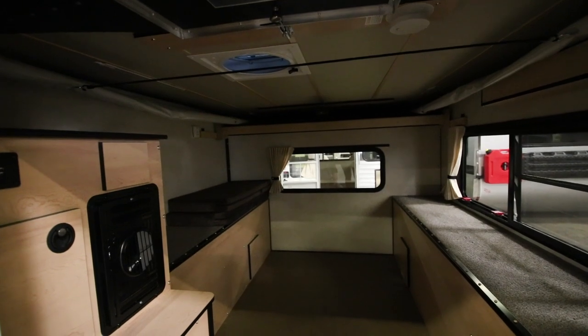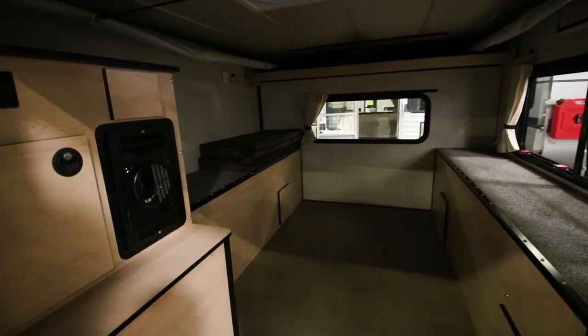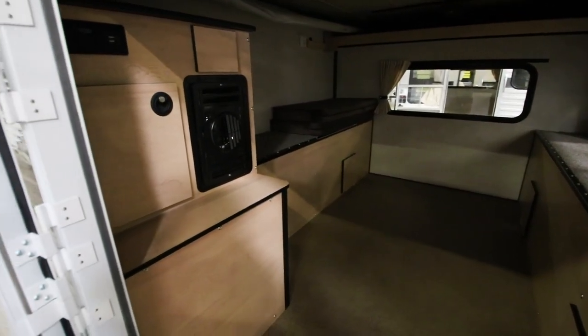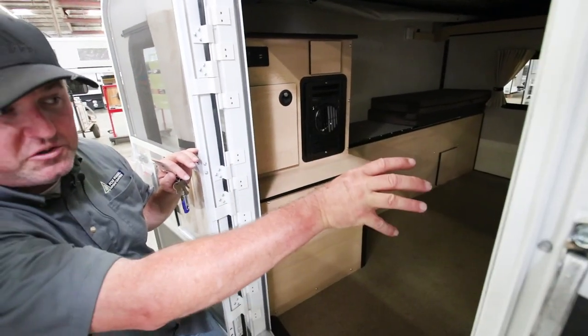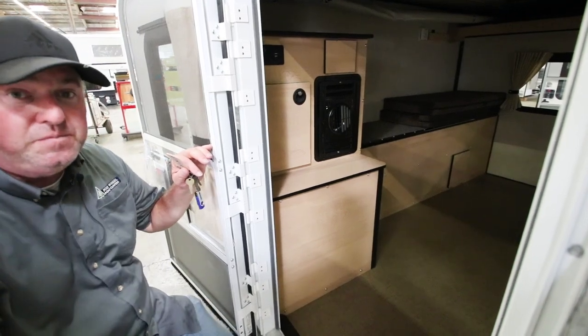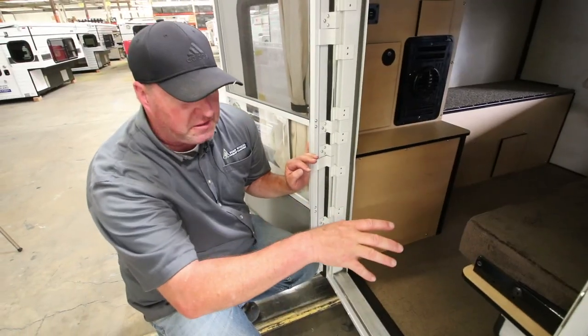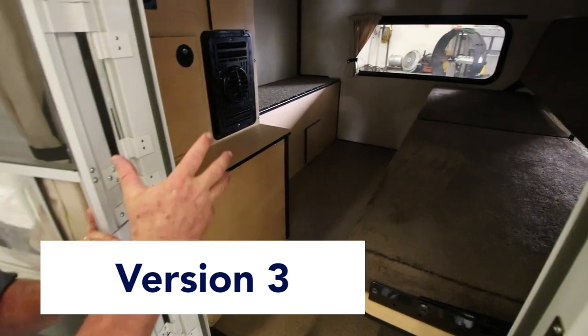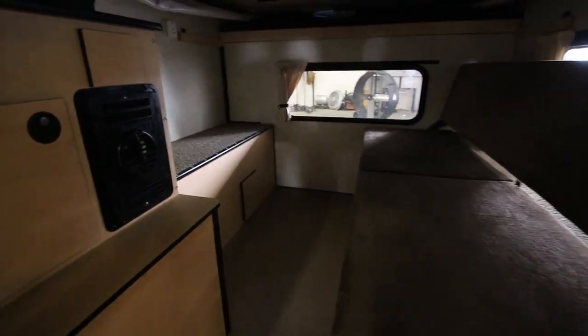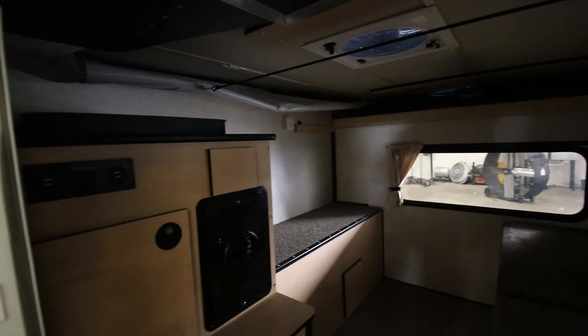In addition to this, if the customer wants a stove — a two-burner stove — we can install that as well. The next camper we'll show you is this version with a couch and seating inside. Here's your third option for the shell model. This is a shell model — no kitchen cabinets, no water system, no refrigeration, no showers, just an empty shell.